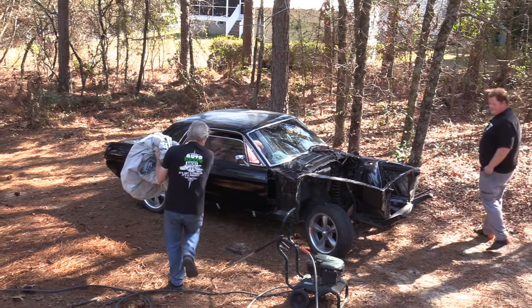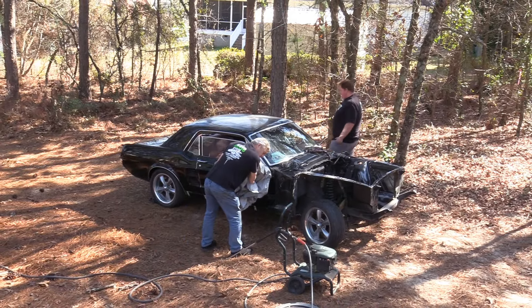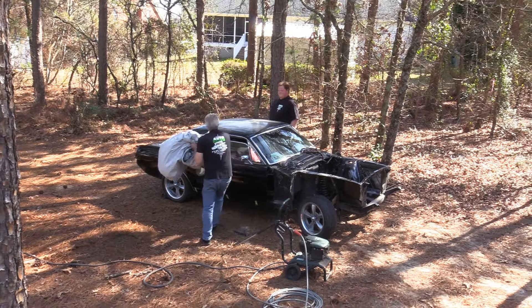It appears to be leaking engine oil now. What? On the front. Uh oh. Better work fast.